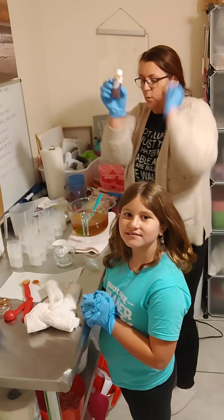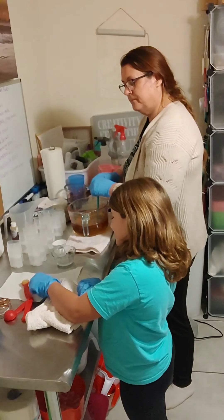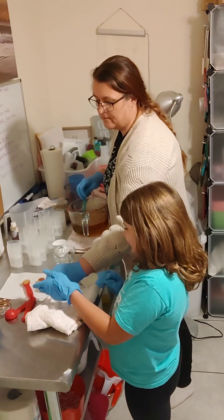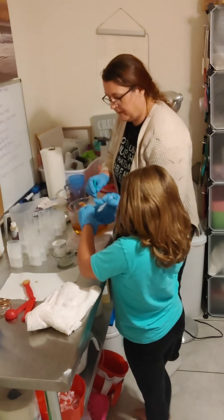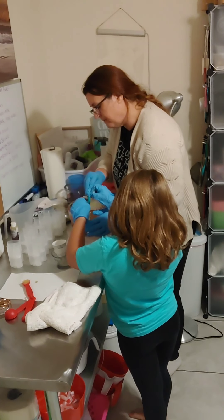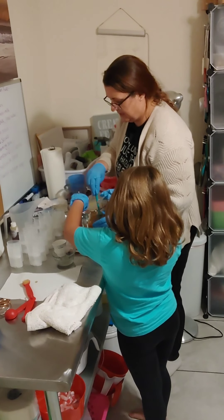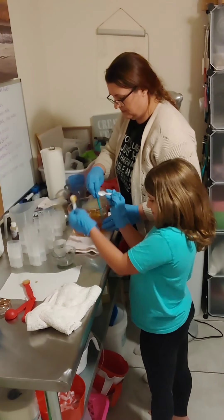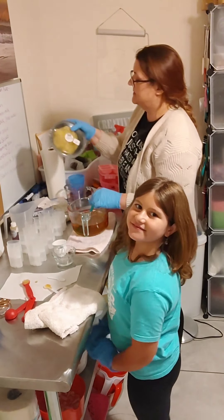First we're going to add the vitamin E — this one right here, Aubrey. So you want to pick that up. She's got no gloves that fit her hands, so I'll pick it up. There you go — you can actually stick it in there and just throw it around. This is some vitamin E; vitamin E is very good for the skin. All right, so we got the vitamin E in.